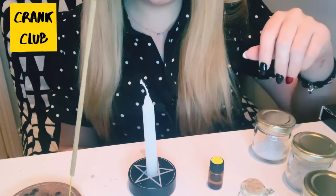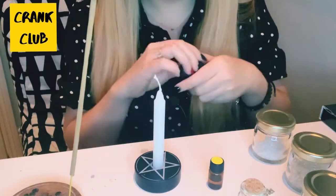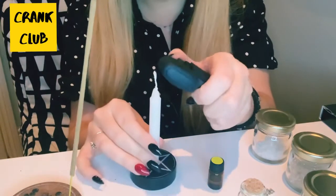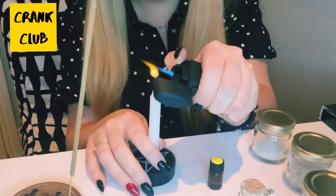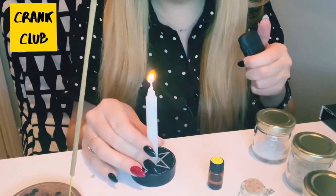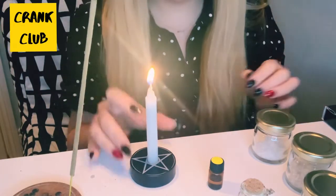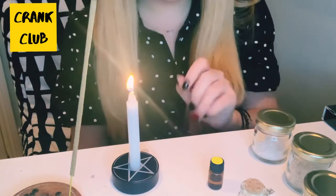The next thing we're going to do is just light the candle. It's a white spell candle, and white candles are especially good for setting intentions or for letting go of things. It's just a really clean energy, and they're really good for setting intentions.